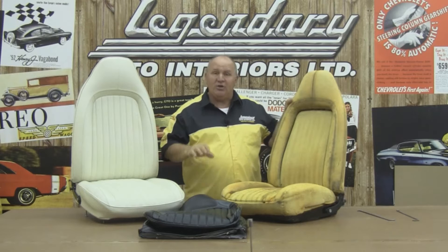So with the help of Randy Brown, we're going to show you why Legendary Auto Interiors is number one with collectors, restorers, and enthusiasts worldwide.